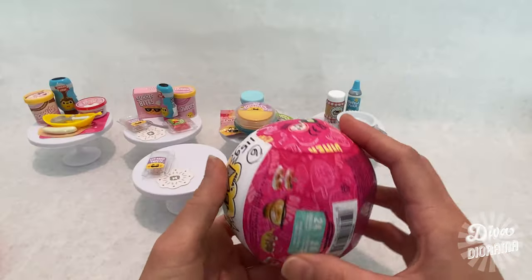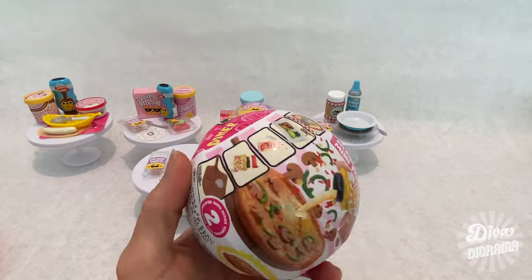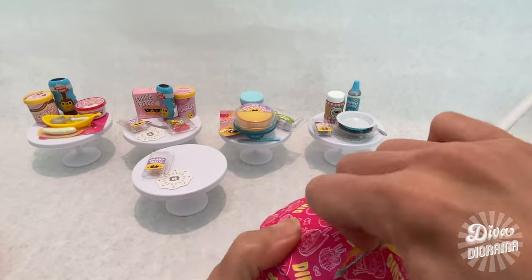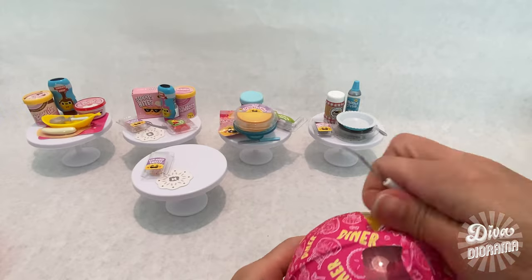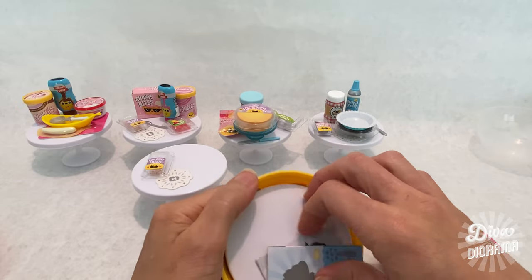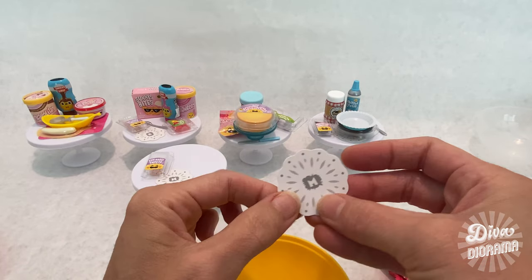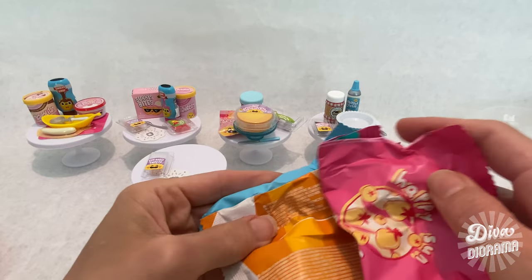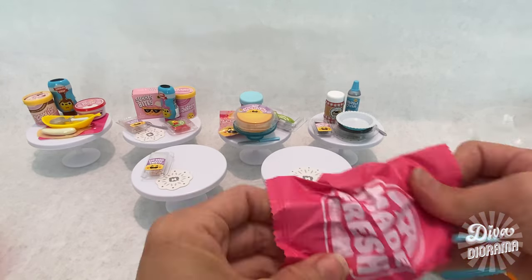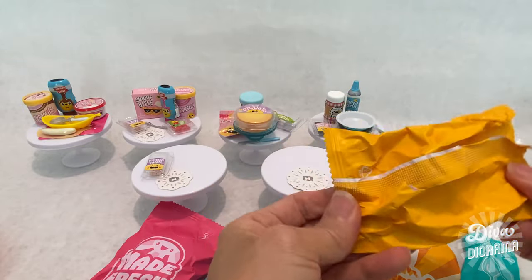Moving on to capsule number six, which weighs 115 grams. Let's take a moment to admire the graphics on this layer — so well done. This one's a little heavy, which might mean we're going to get food instead of a dessert. No such luck on the food front! Setting up the table, we've again got five packets and a doily.